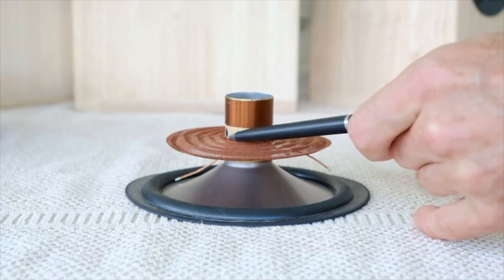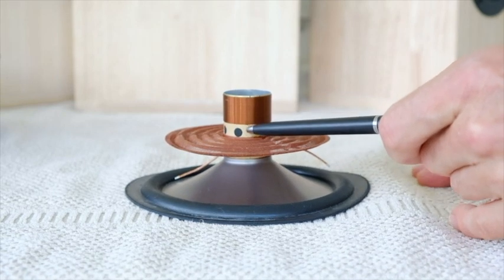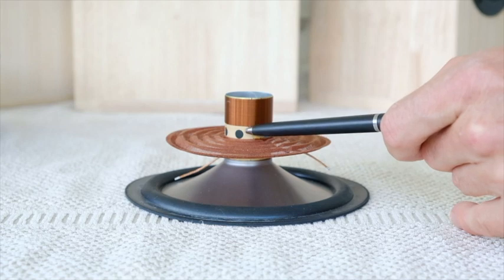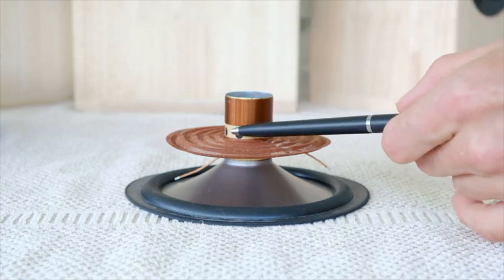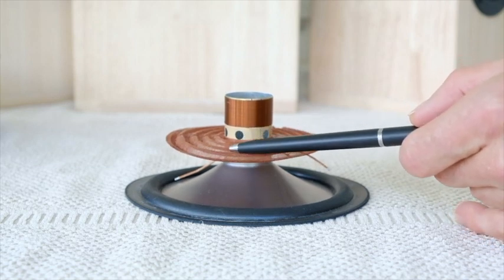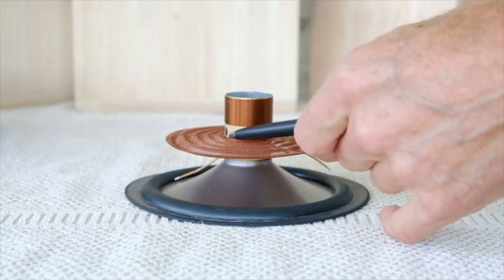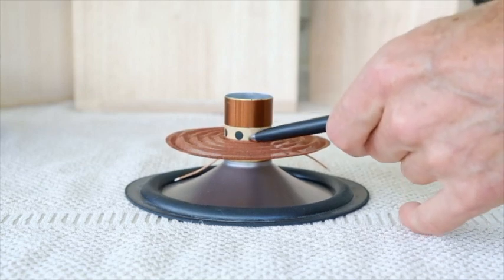However, as soon as you bond or fix a component — in this case a spider — to the coil body, you're immediately creating a restriction. You're impeding the coil body's ability to oscillate, vibrate, and send that energy down to the cone. Depending on the particular design of the spider, you also get an additional dissipation effect where some of that energy dissipates out into the material of the cone. Inevitably, clamping a component to something that needs to move and vibrate is going to restrict its ability to perform.